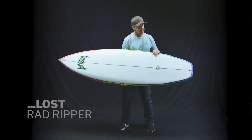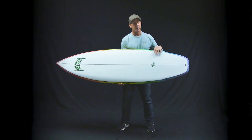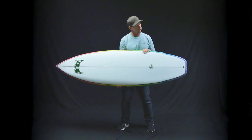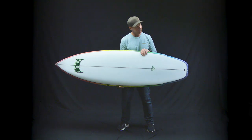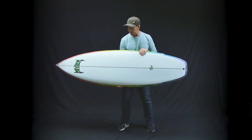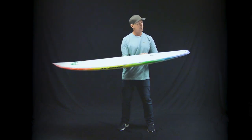This is part of the Retro Series — the Rad Ripper, Retro Ripper, and Retro Gun. The Rad Ripper, which is what we have here, is the small wave version — kind of like your daily driver for just going to the beach and taking a surf, no matter what the conditions are.